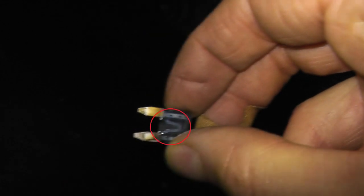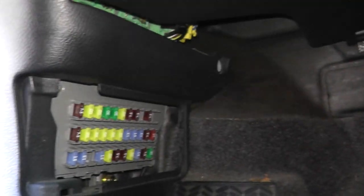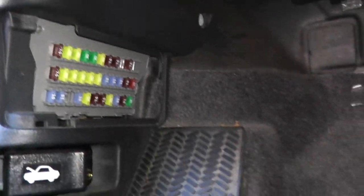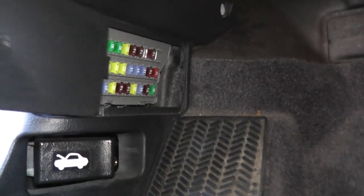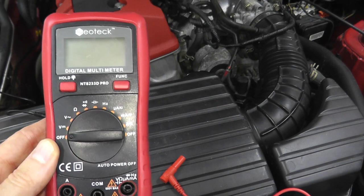Look at the fuse — and if it's blown, just simply replace it. For most vehicles, you'll find a list showing all the fuses inside the cabin. On this S2000 it just doesn't have a cover, so don't go crazy — most vehicles will have a list just like this one. So if the fuse is good, the final test is to verify that power is getting to the harness connector.